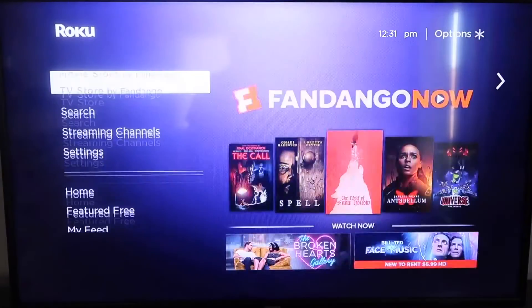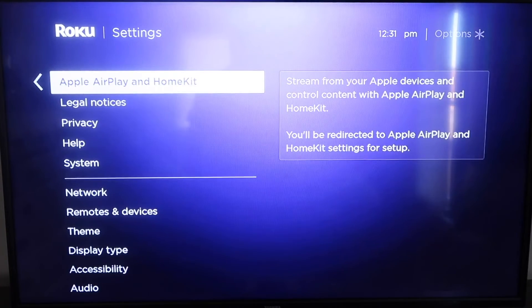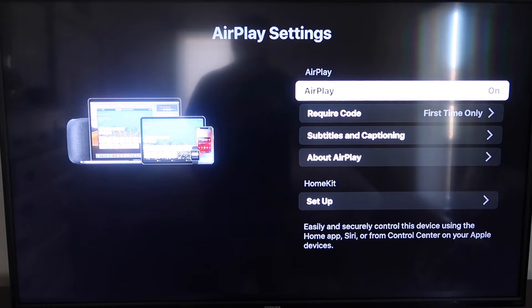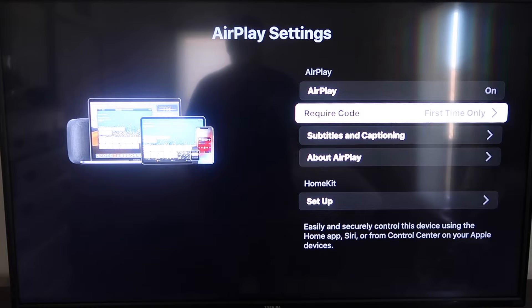After it's fully up-to-date, click the Home button again to go back to the home screen. Go down to Settings, and then down to the new category that says Apple AirPlay and HomeKit. Click on that, and on the sidebar you'll see AirPlay On and Off — make sure that's set to On. For Require Code, I have it set to First Time Only. You can also choose Every Time or Use Password Instead — that's all based on preference. Now make sure your iPhone and your Roku are on the same local Wi-Fi network.